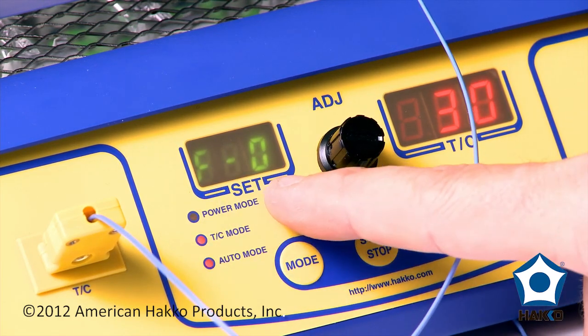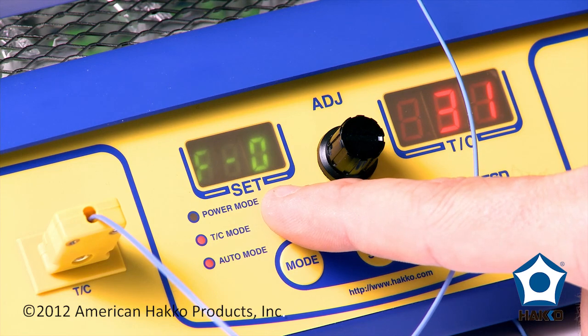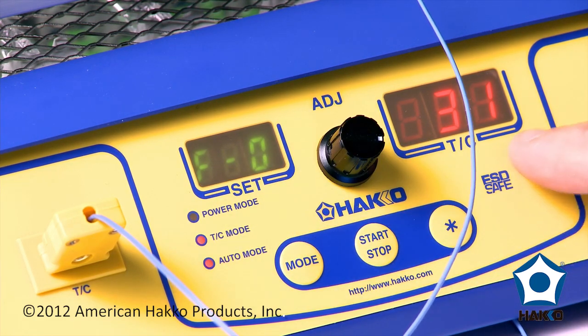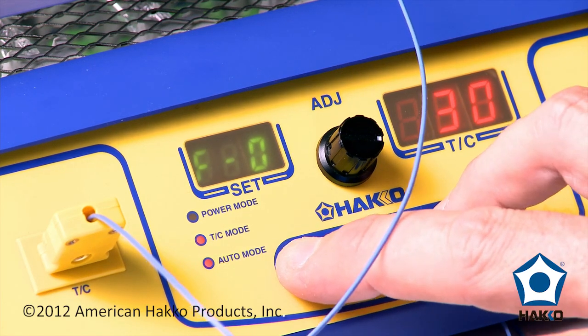This is telling me the program number. I've got ten different programs I can put in. I'm at the first one, which is zero. Right now I'm reading a thermocouple temperature. To change this profile, I'm going to hold down the mode and the star button simultaneously.